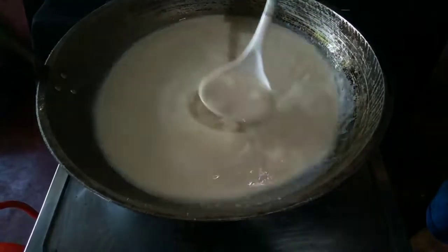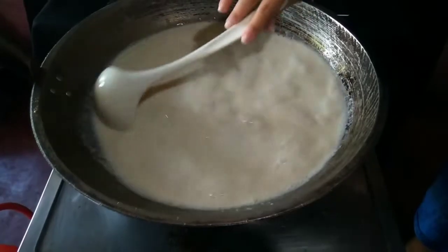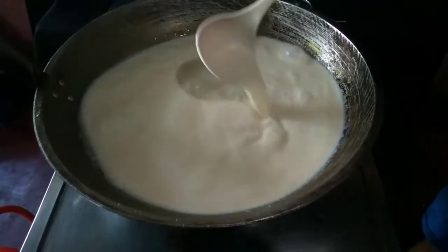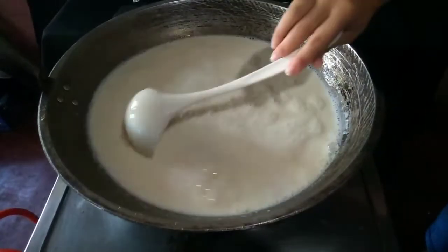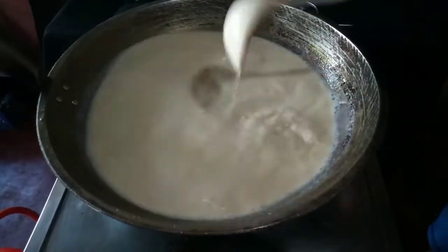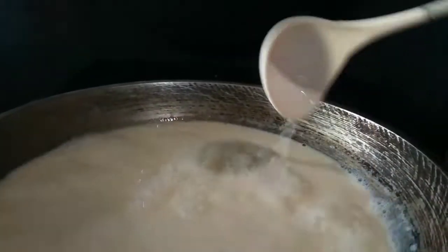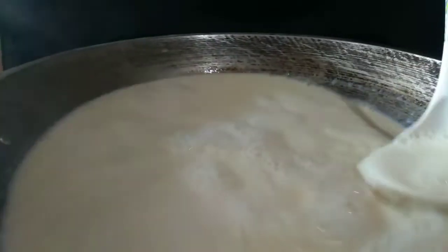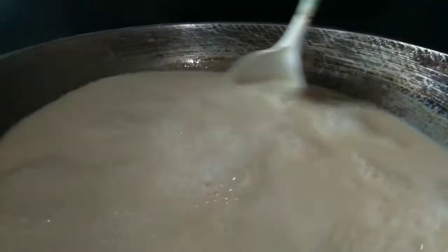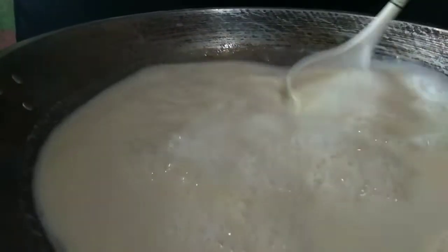Let it boil for a couple of minutes, but keep stirring to keep it from sticking to the bottom and from boiling over. After a couple of minutes, turn the heat to medium or medium-low. At this point, you can let it simmer for just 10 minutes or up to a couple of hours. Taste it — it will be a bit beany and maybe a little bitter. The longer you cook it, the more the proteins will break down and the beany, bitter flavor will lessen. Keep an eye on it so it doesn't bubble over.